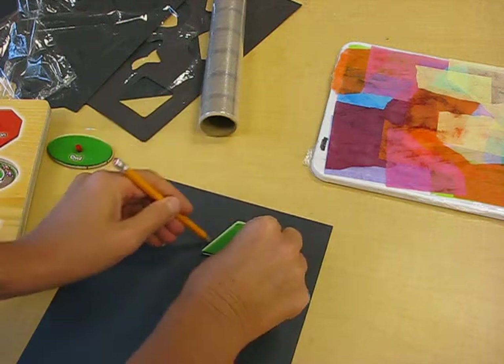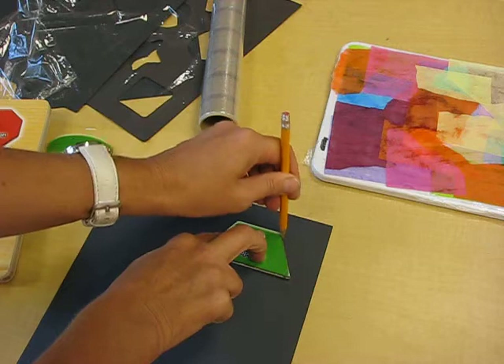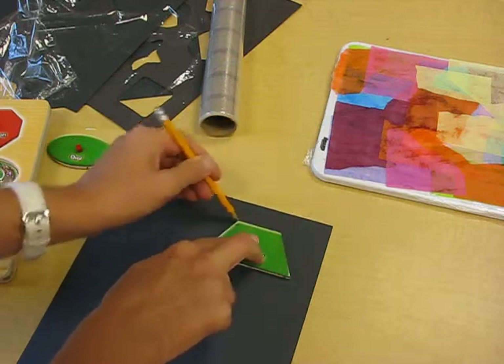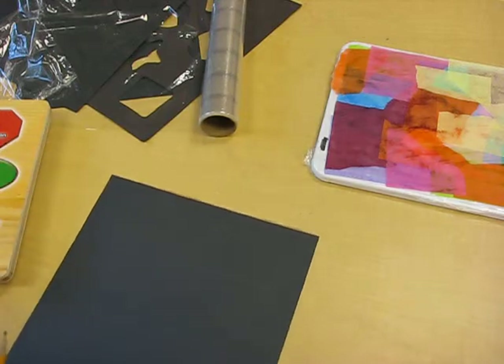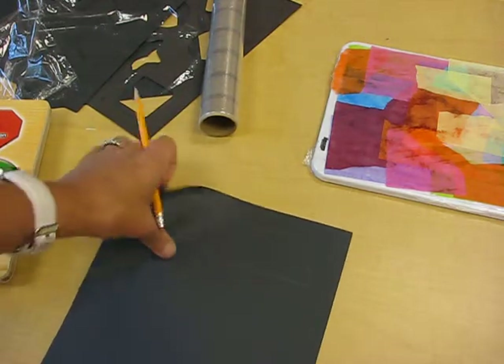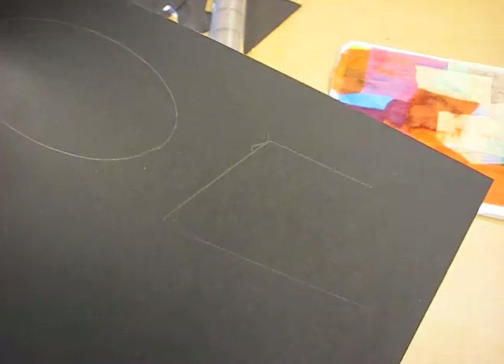You do one at a time and with a pencil just trace around the shapes that you like — this trapezoid, for example. Trace around them carefully, then always put them back or share them with your shoulder partner so they all get used. The pencil lines are very shiny so you can see them even on black paper.